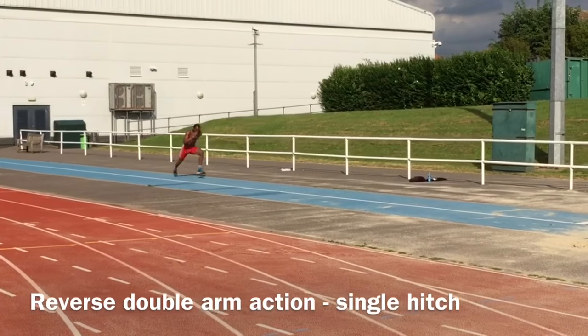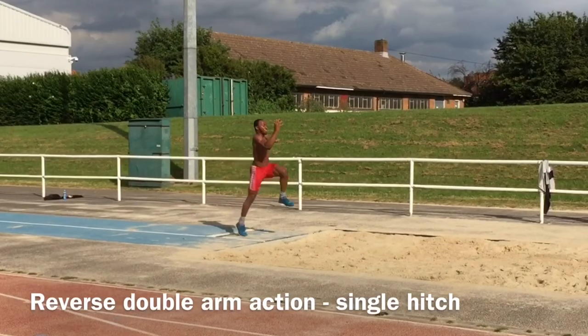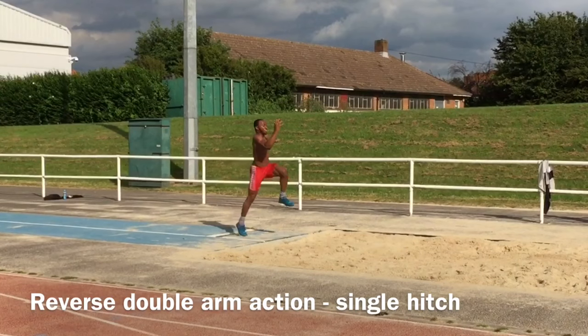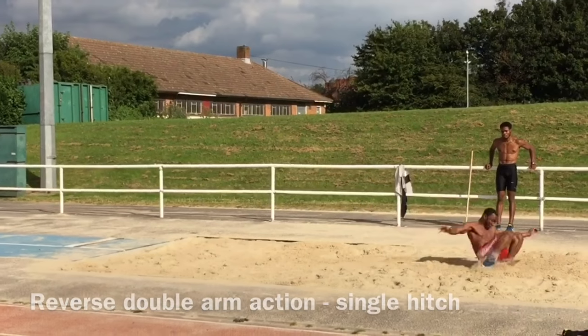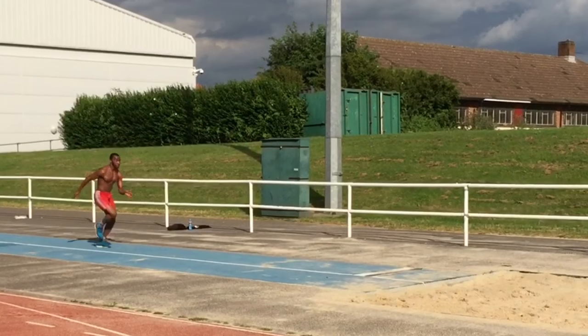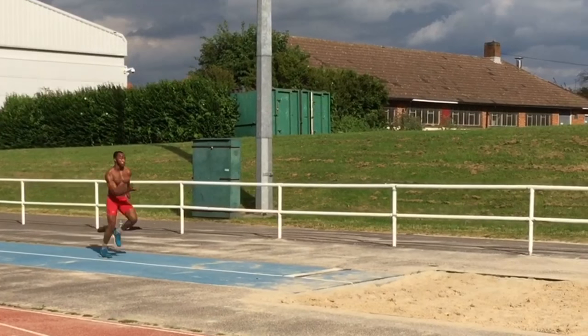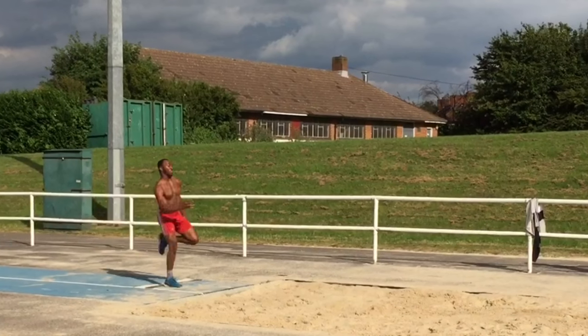Here, Jonathan is doing a hitch kick with a reverse double arm action. You'll see that the arms push through after take off and then reverse back round and over. During this time, the non-take off leg, as with all hitch kick variations, is swept back and round. Both legs then complete a cycle and then meet for the landing — the half part.